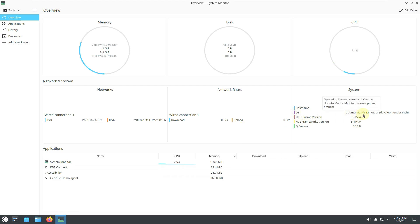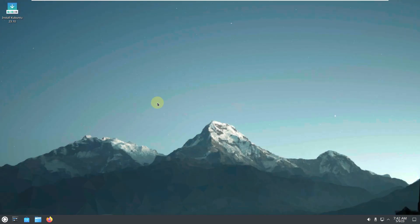As you can see, it's based on the Ubuntu Mantic Minotaur development branch. The codename for 23.10 is Mantic Minotaur — that's the latest news.